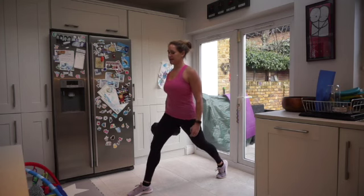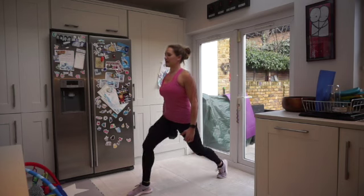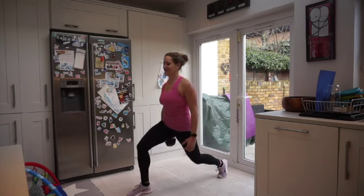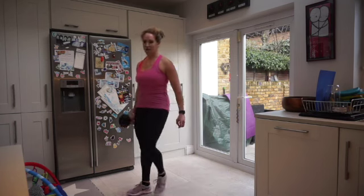Great work team, less than 10 seconds to go. Exhale push up, feel that burn. In three, two, one more — and shake it off.